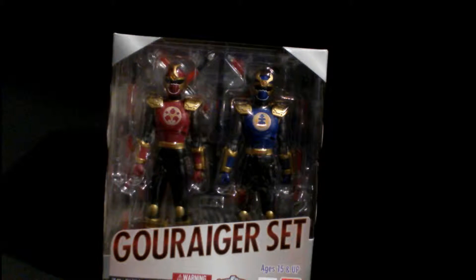Hey YouTube, this is Uptuse Angler here. This is actually my Figuarts Sentai Ninja Storm. It's the Sky Ranger set.